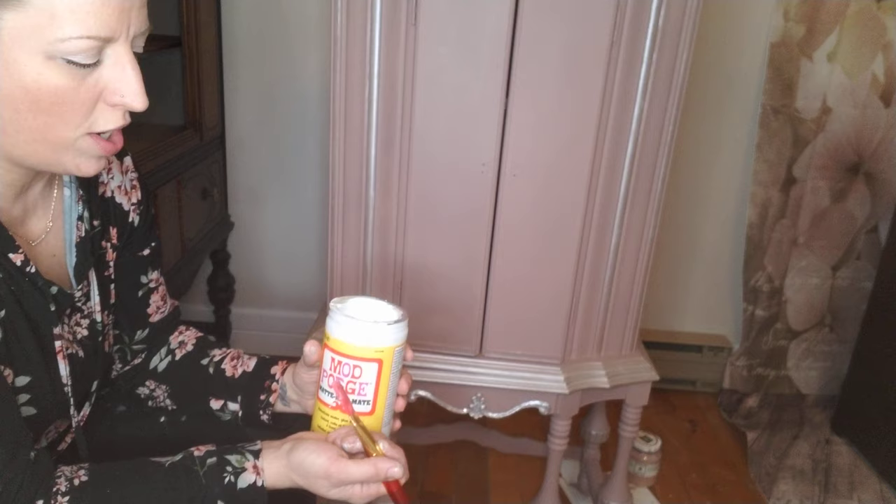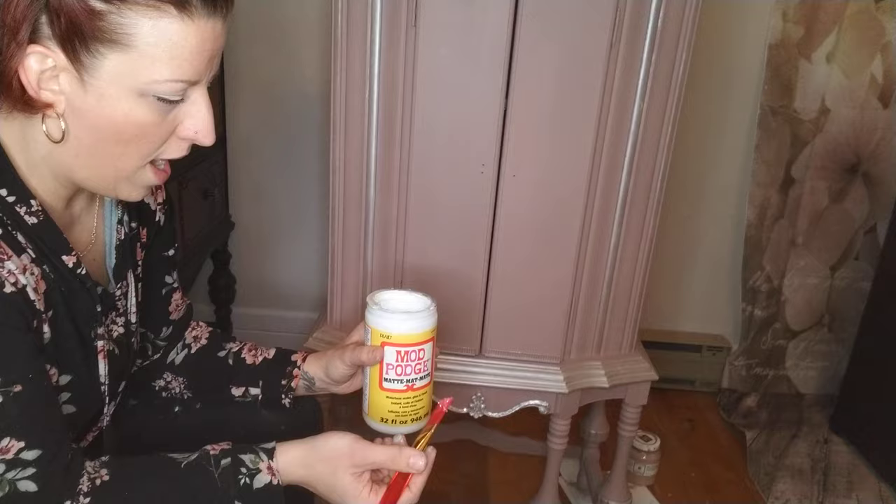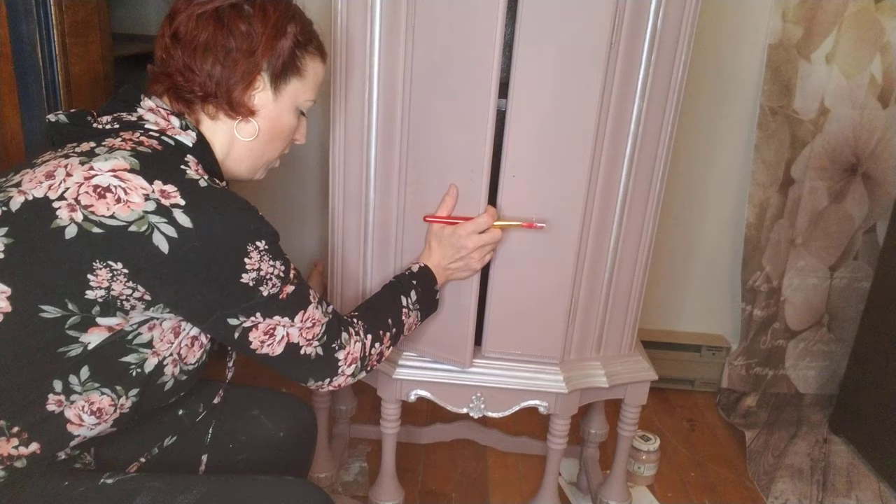The only other product I use is Mod Podge, but you could use any glue — school glue or white glue mixed with some water to a thin consistency. I always use a brush I can throw away, because these get really gummed up and are not really reusable after, unfortunately.